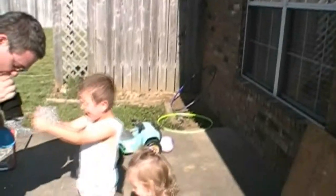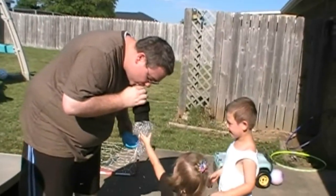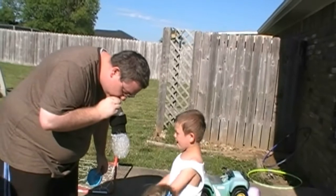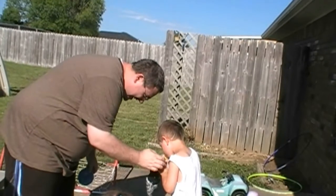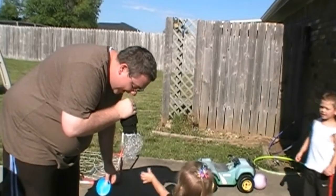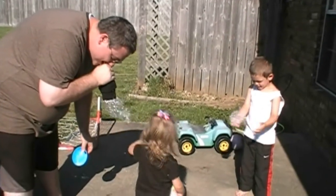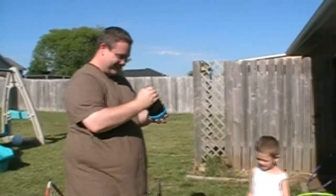Whoa! I want to try. Bubbles? Blow. Don't suck. Don't suck. Only blow, honey. No. Just blow out. Oh! You're so silly. Oh, this is fun.